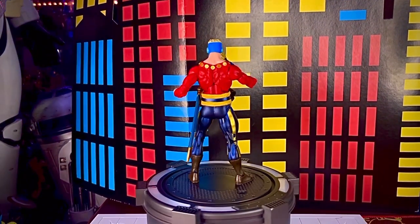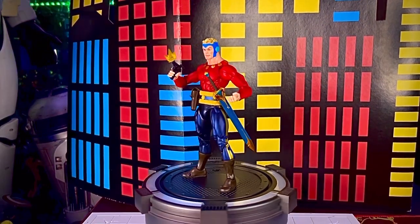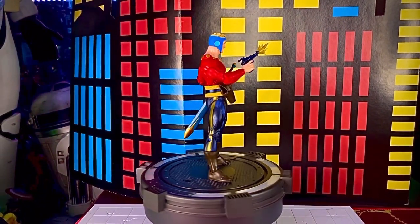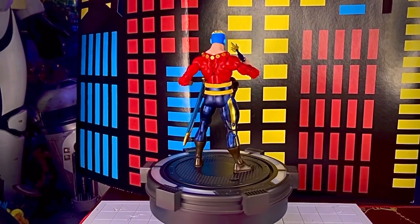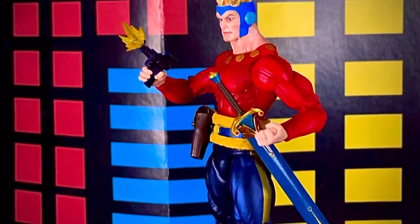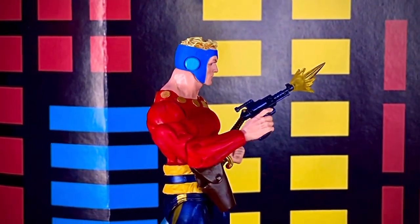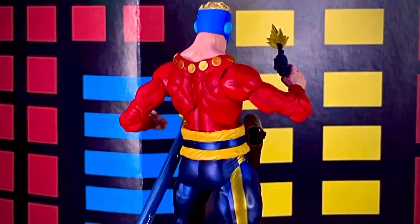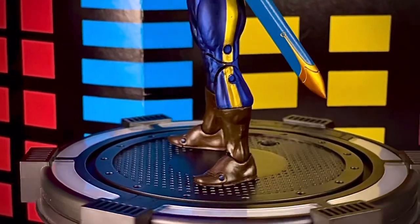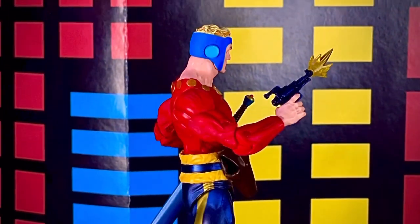La figura de Flash Gordon Héroe Clásico de NECA mide 18 centímetros de altura y salió a la venta en febrero del 2022. Yo ya la había visto en Liverpool en diciembre del año pasado, pero cuando volví como una semana después ya no estaban. Esta vez que fui las volví a encontrar y de hecho estaban en descuento, como en 850 cada una, tanto Mink como Flash Gordon. El Fantasma no estaba pero yo lo compré aparte.